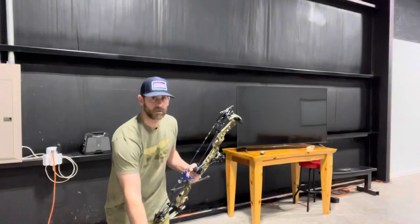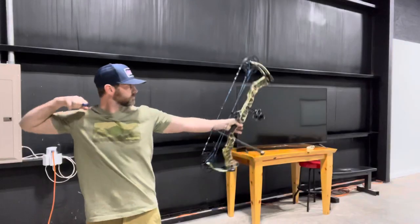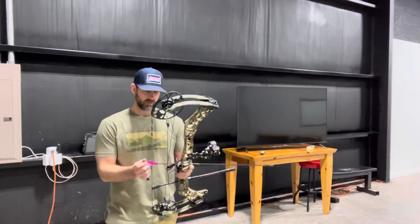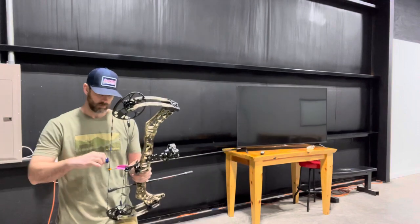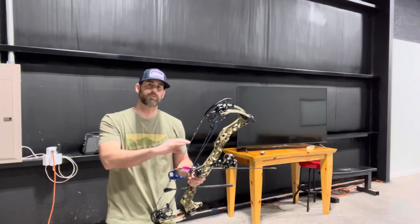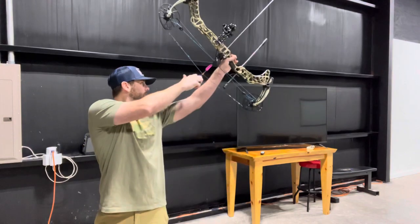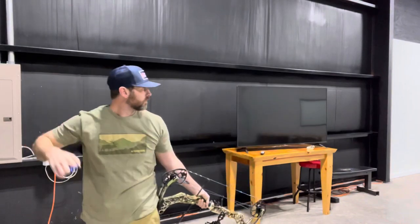Bear shaft first. We're going to fire one more in there — probably going to redo that bare shaft since I know I'll punch the trigger on it, but I'm going to fire one more in there just to kind of see the grouping. One thing you need to do when you're bare shaft tuning is also: if your groups are kind of big with vaned arrows at 20 yards, the bare shaft should just be similar to that. Don't expect a tenth of an inch group if you're not shooting that with vaned. Let's go check it out.